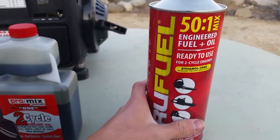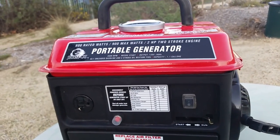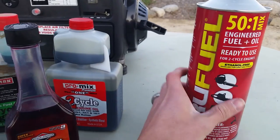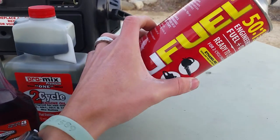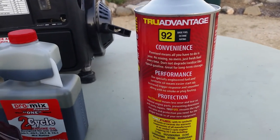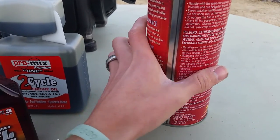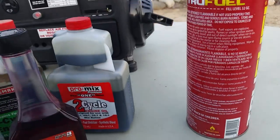What this True Fuel is, is a 50 to 1 mix. This generator takes 50 to 1 pre-mix, meaning there's 50 parts gasoline to one part oil. And this is already mixed — it's pre-mix. Apparently it's high-octane fuel, which is 92 octane versus the 89 octane that you usually get at the pump. And also it contains no ethanol. I mean, it's a two-stroke engine, so it really doesn't matter — it doesn't really care.